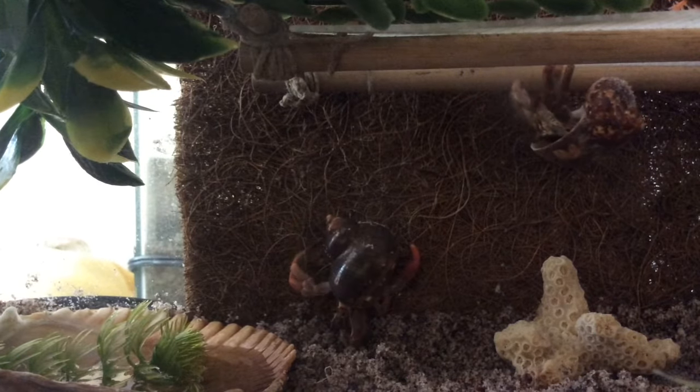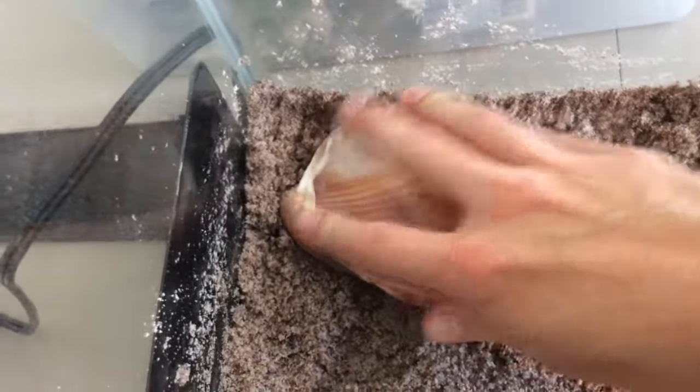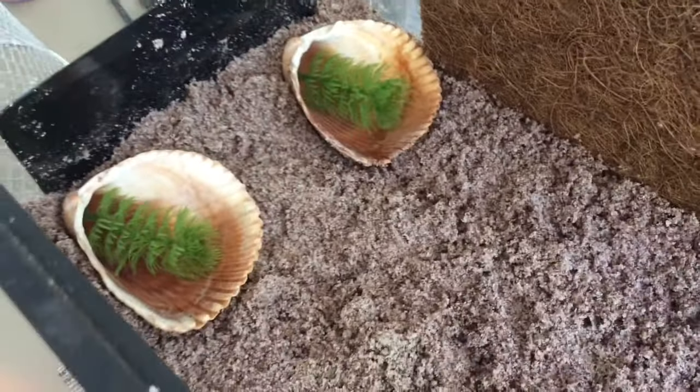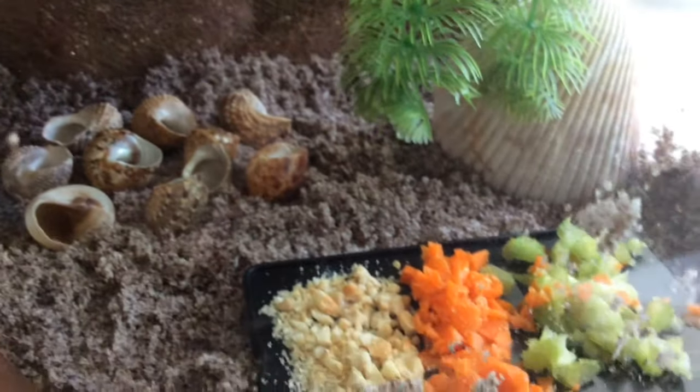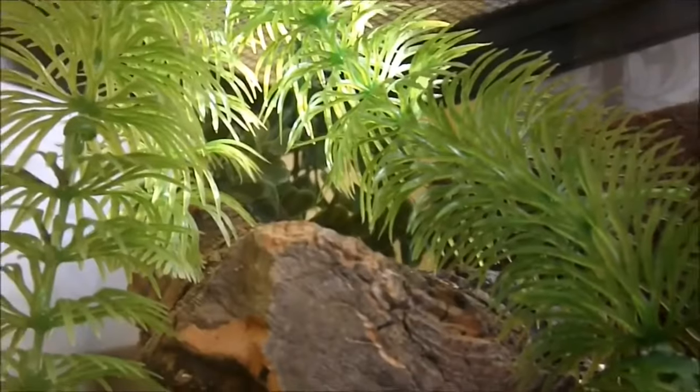Be sure to give your crabs two water dishes that they can fully submerge in — these are for fresh and salt water. It's also important that you give your hermit crabs a way to climb out of the dishes so that they don't drown.